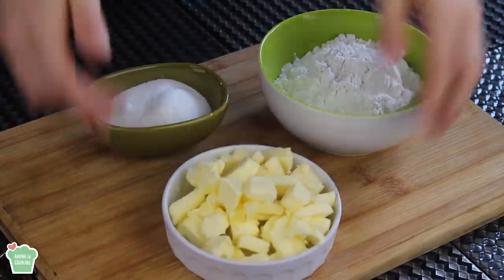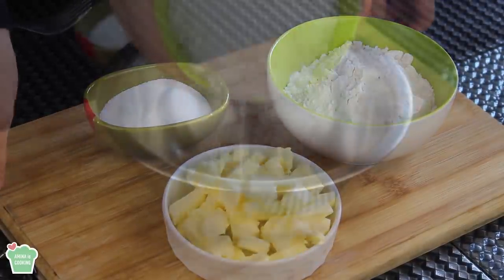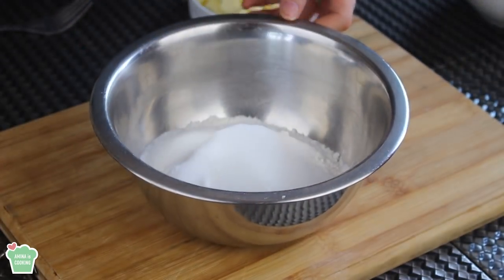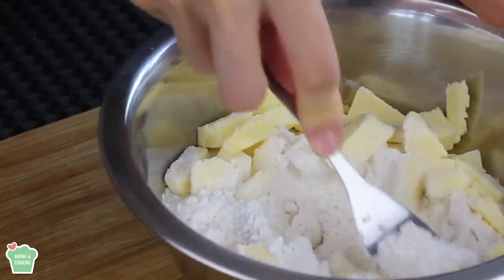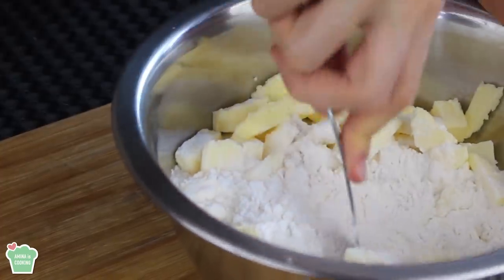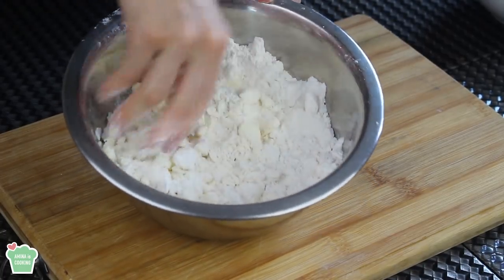For the base, I'm gonna need some cold butter cut into cubes, some sugar, and some flour. I'm gonna mix all these ingredients in the same bowl — I put them all together and I'm gonna start to break the butter cubes into the sugar and the flour. You can use either a fork or your hands. Keep on mixing and breaking the butter into very small pieces, just like so.